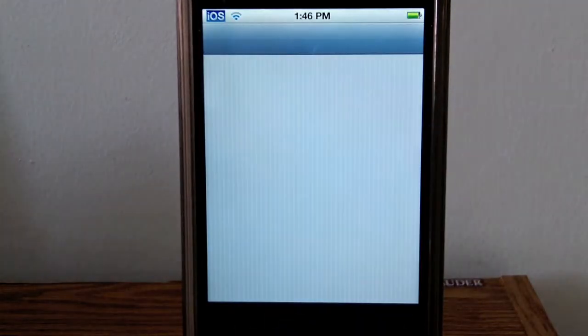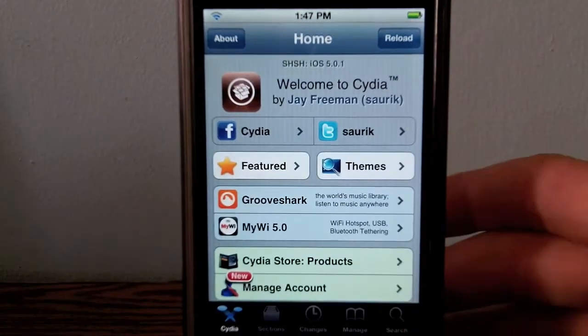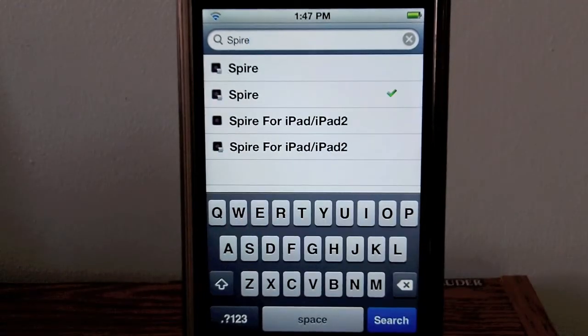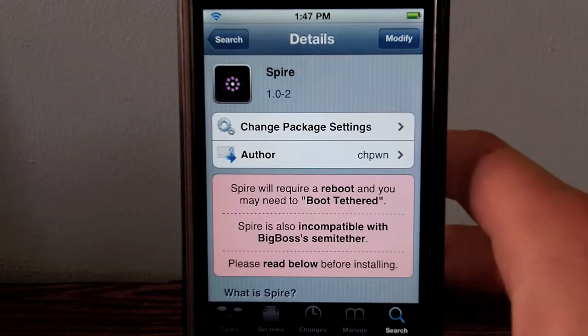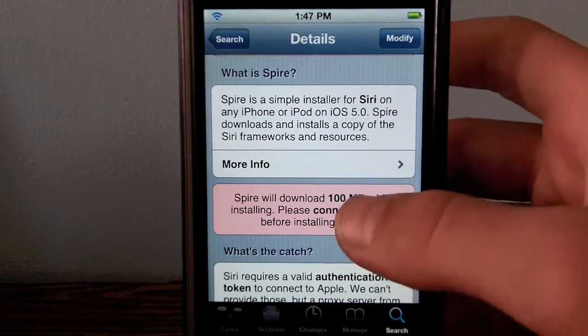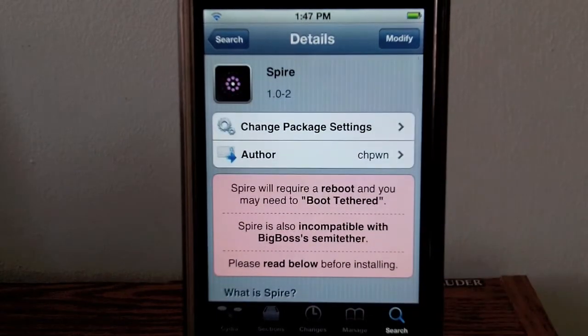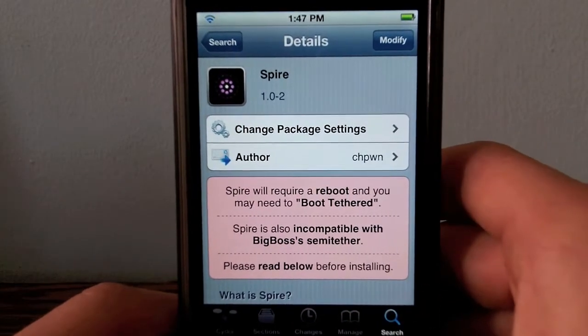First of all, you need to open up Cydia and go to the search tab and search for Spire — S-P-I-R-E. You need to install the one from the BigBoss repo, which is the most secure one, and it's by Chipone. It explains what Spire is and tells you that the catch is you need a Spire proxy in order for Siri to authenticate. It does take about 100 megabytes, so it should take about five to ten minutes to download, and after that you will have to reboot.